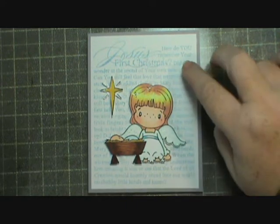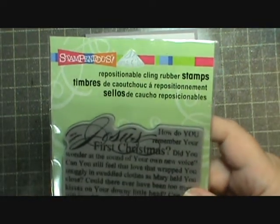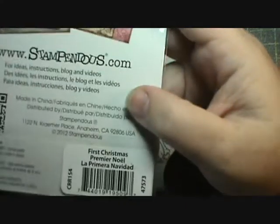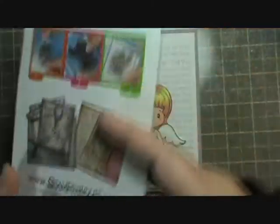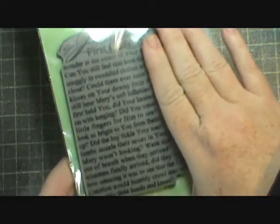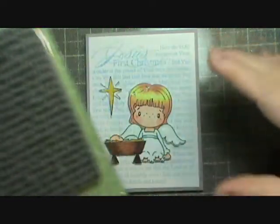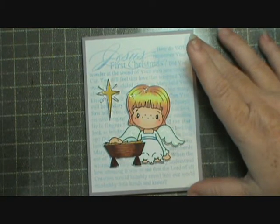The background here I stamped in Summer Sky Memento ink and I used this Stampendous stamp set that I got last year after Christmas. It's called First Christmas - I don't know if you can still get it or not. You can see it's huge - it really covers almost the entire card.